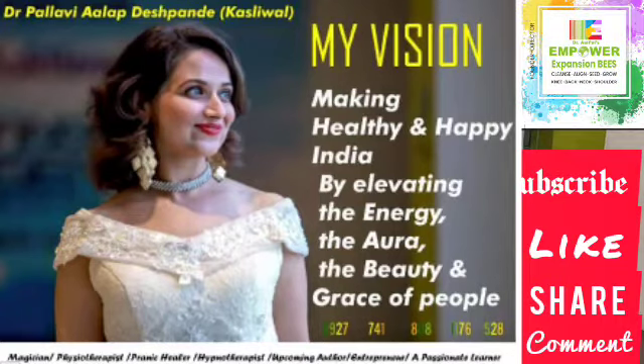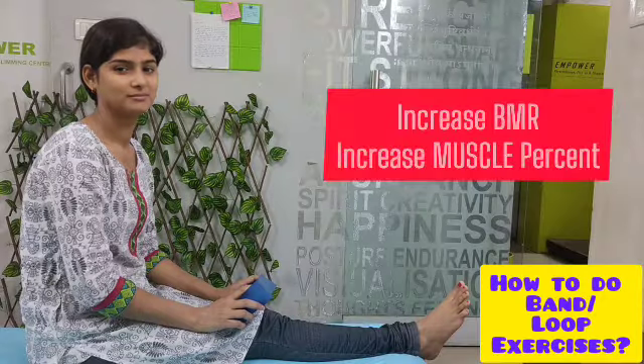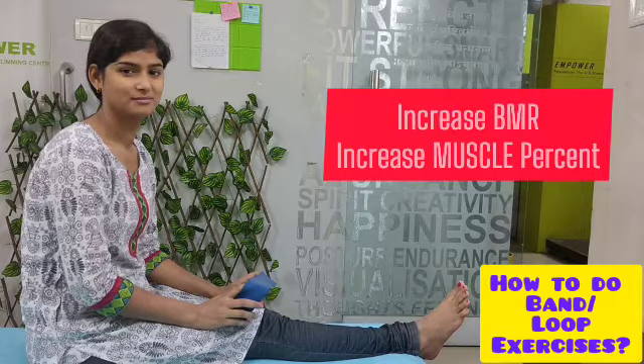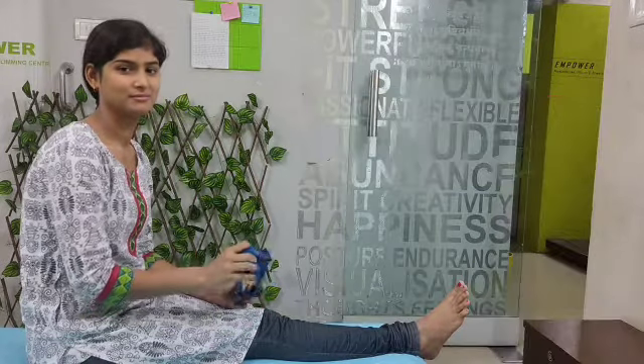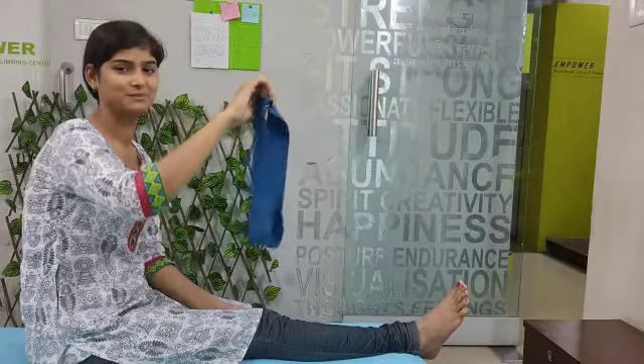Hello friends, today we are going to do part 2 of loop band exercises. Our holistic nutrition made easy program includes resistance band training because we have to keep our BMR high and increase the muscle percentage. Those two targets are achieved by using loop band exercises, which is very important for our postural training. This is a small band that you should have at home.